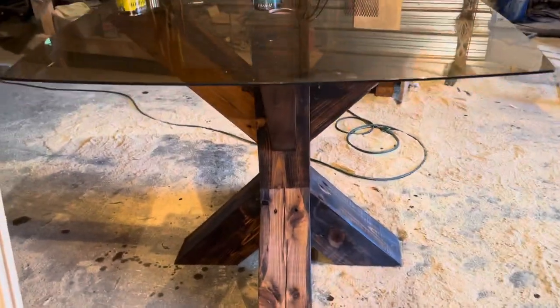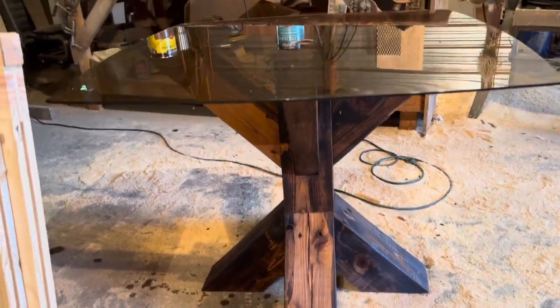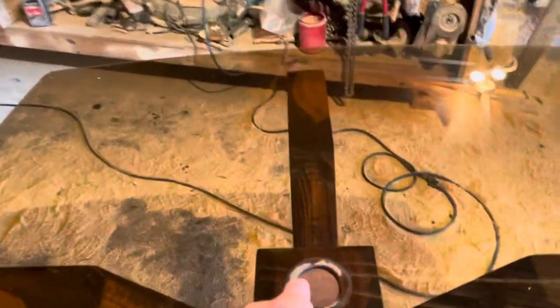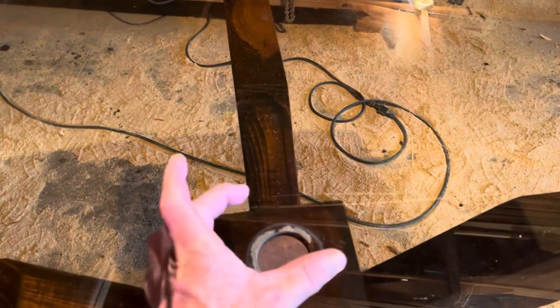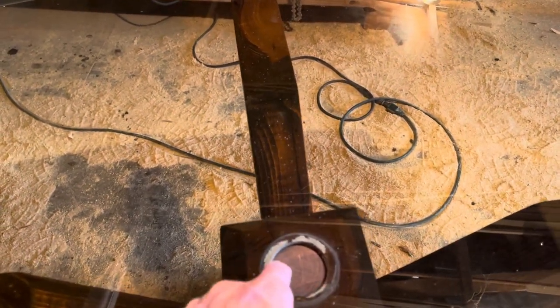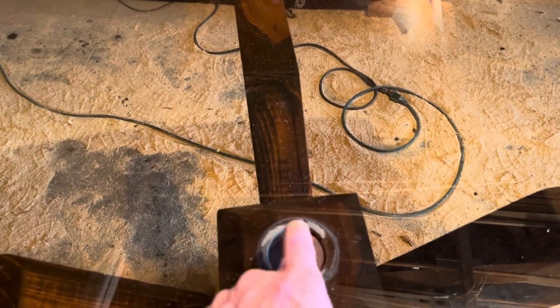I think it's pretty cool to take something that's been sitting out there behind the barn and turn it into something. I'm going to drill a hole right here, put a peg in that fits this hole right here, and then put a cap over the top, screw through the cap into the peg.